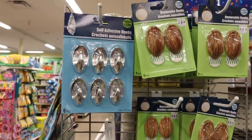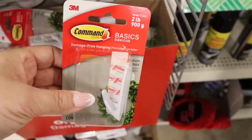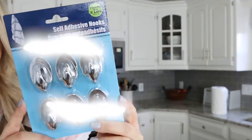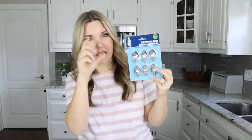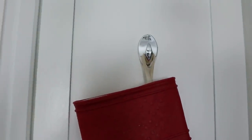Let's talk command hooks. Dollar Tree has some great options — I know they're kind of controversial. These silver ones I like. You can't put the weight of the world on them, but they're great for oven mitts on the inside of a cabinet or dish towels. Anything much heavier probably won't hold. A pack of six for a dollar is a great deal when you consider regular command hooks are about a dollar each. Dollar Tree also carries the actual Command brand, which holds up to two pounds.